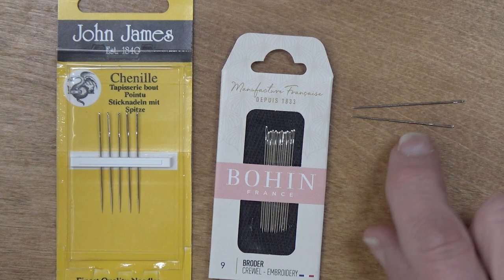I hope you've enjoyed seeing these two needles together. Thank you for watching. May you have many happy stitches.